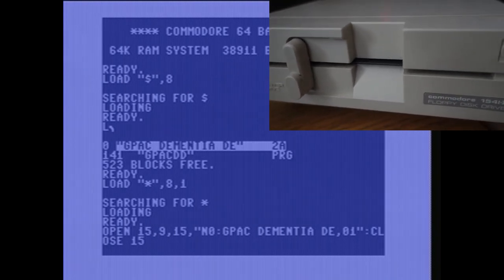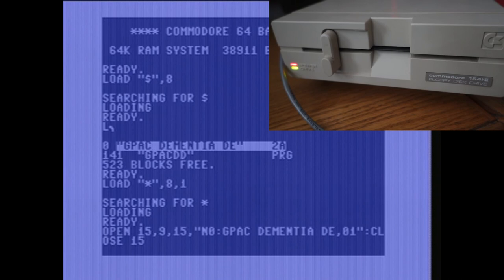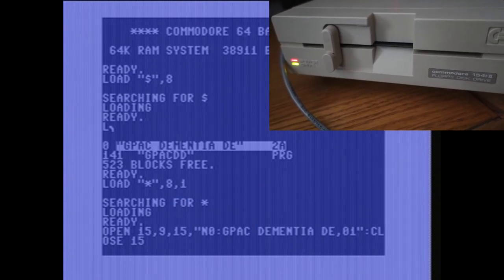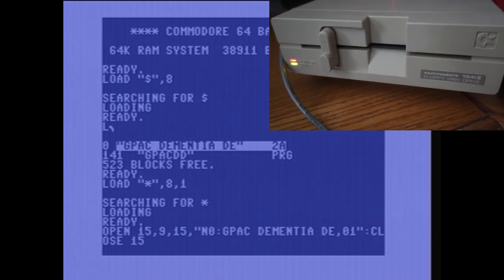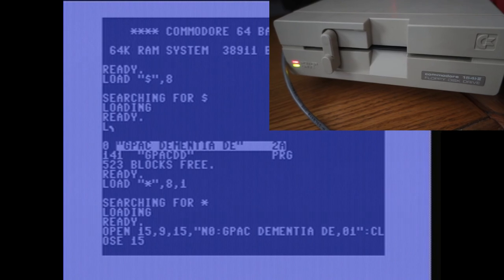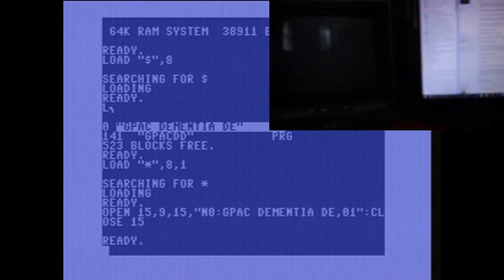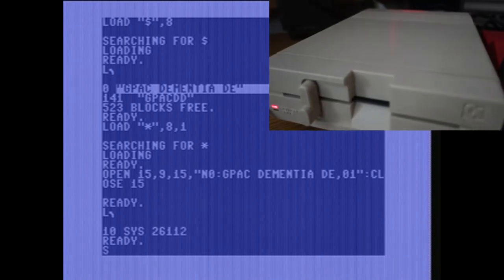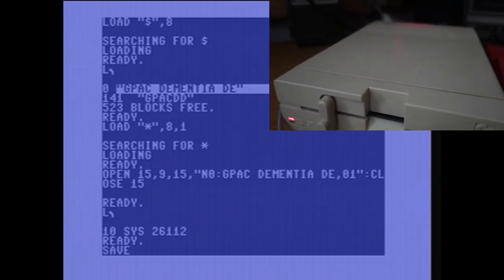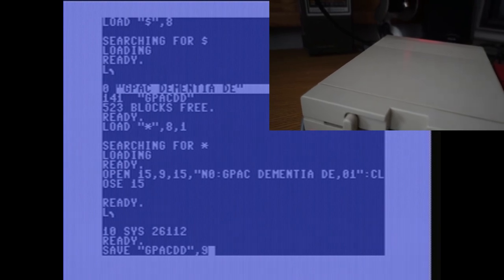That's the actual sound of the disk drive formatting, as opposed to an emulated sound effect. Right here it's formatting the disk. Once the disk is formatted, you save the game that's already loaded into memory using the save command: SAVE "gpacdd", 9 — saving to device 9, the physical disk drive.